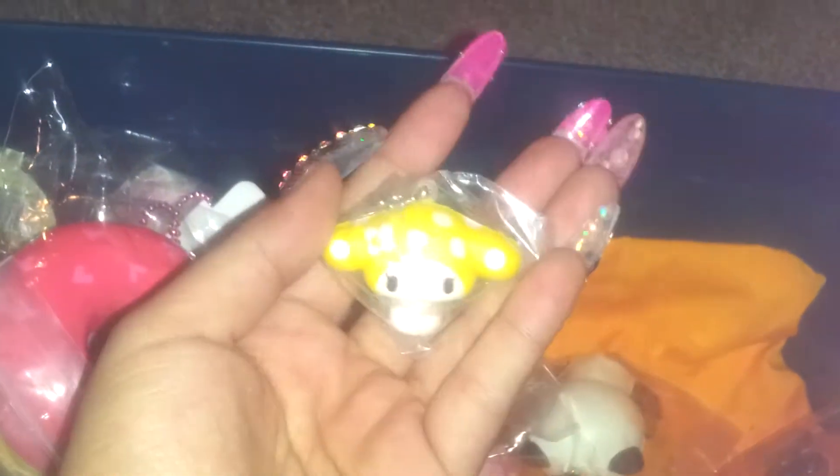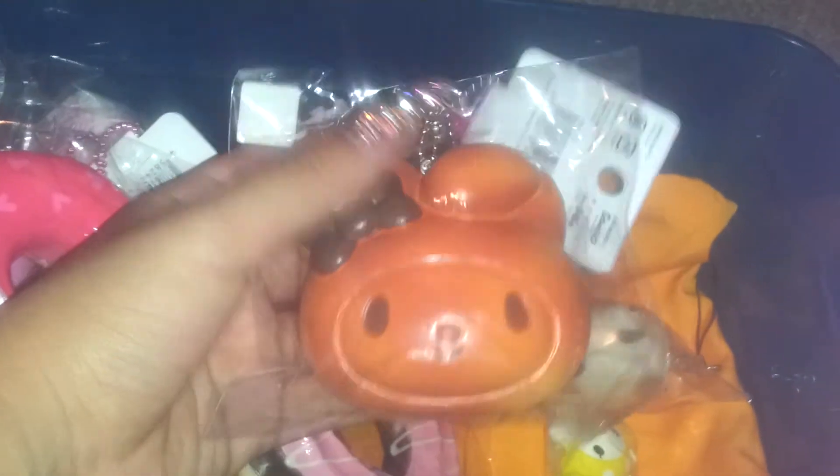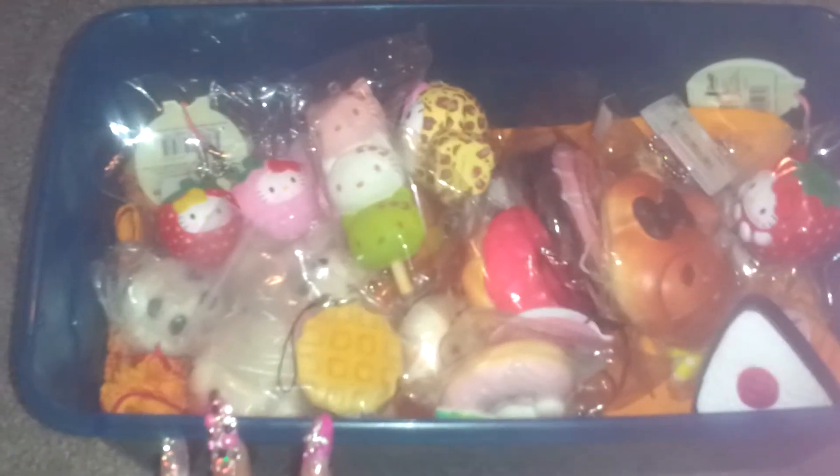She has this Mocha squishy — now I have to reorganize everything — she has this My Melody, and then lastly this My Melody. So this is her squishy box, this is her squishy bed, and this is what she has so far. She's getting more squishies in the mail soon, so hopefully y'all can see that too. Hope you guys enjoyed it, bye bye!